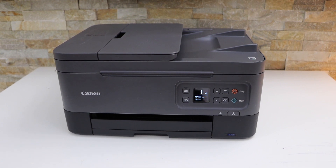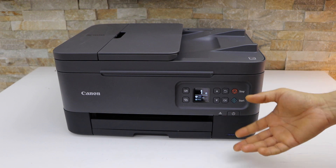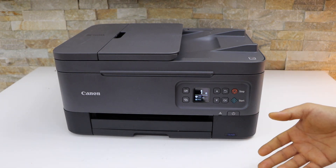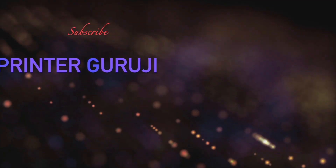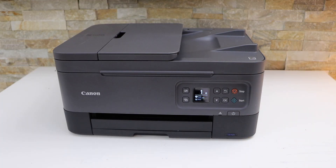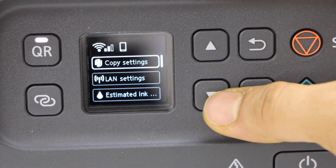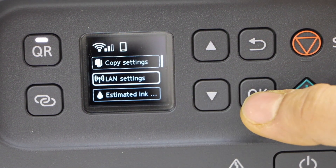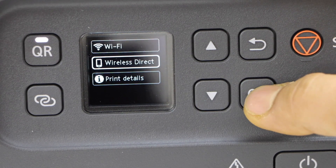In this video I am going to show you how to do the Wi-Fi Direct setup of your Canon Pixma TR7020A printer. First, we have to go to the printer screen, click on the OK button, scroll down and select LAN Settings, select Wireless Direct, and press OK.